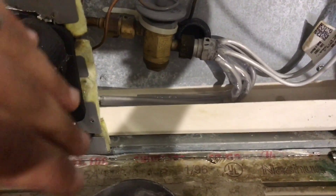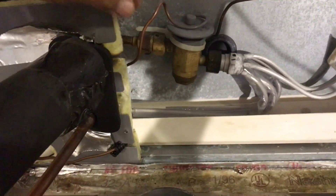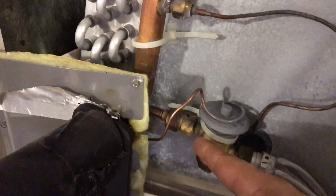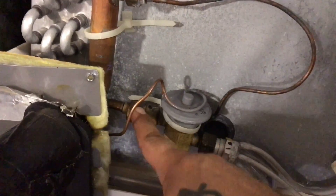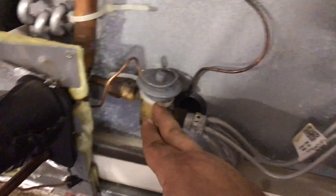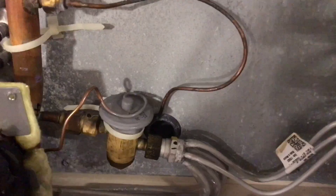Just real quick on the expansion valve and how it works: your hot liquid is coming through your liquid line going into the expansion valve. The sensing bulb attached to your suction line is measuring the superheat of the system. There's a superheat spring inside that opens and shuts to change how much pressure it lets through. This expansion valve changes the high pressure to its boiling point and lets it go through the evaporator. Once it goes through, this bulb reads the temperature, determining how much to open or close, boiling off the refrigerant into the evaporator and making it cold.